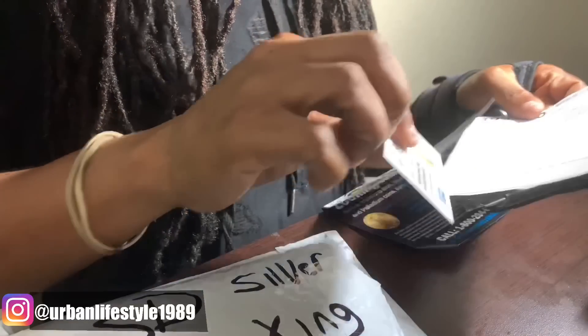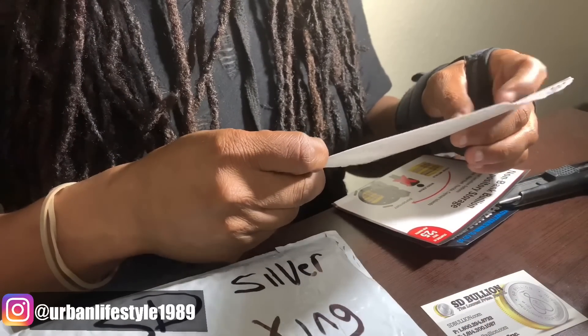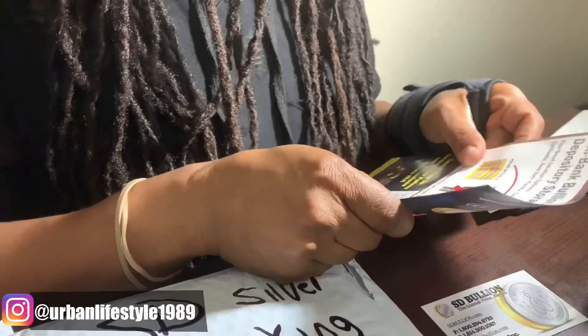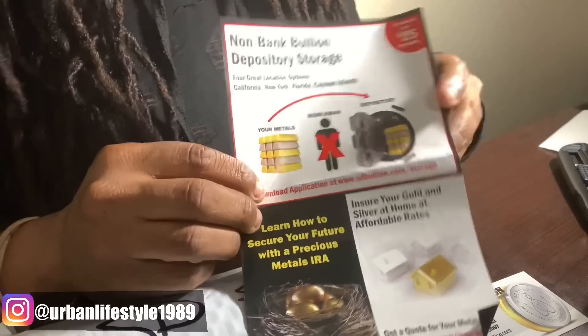We have a card. They have another shipping label — not going to show that because it has my address on it. And there's an advertisement to let them hold my precious metals, but we all know I'm not going to use that.